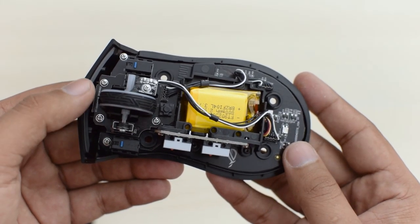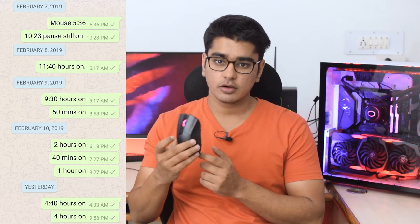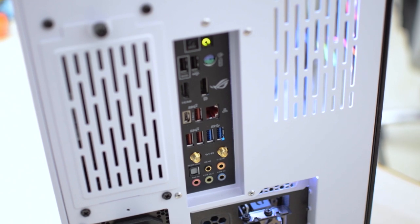This mouse comes with an 800mAh battery, and it lasted more than 34 hours with the LED on full brightness rainbow mode, so I wouldn't be surprised if it lasts more than 50 hours without the lights on. Battery life is really great, and charging was also pretty fast with my motherboard's fast charging port, and you can of course use it while it's charging.